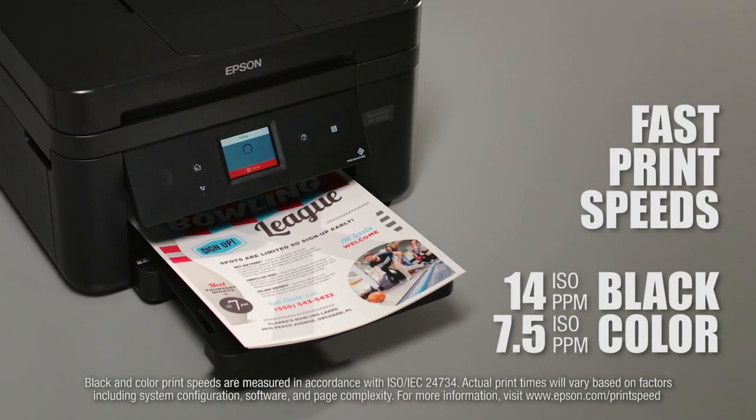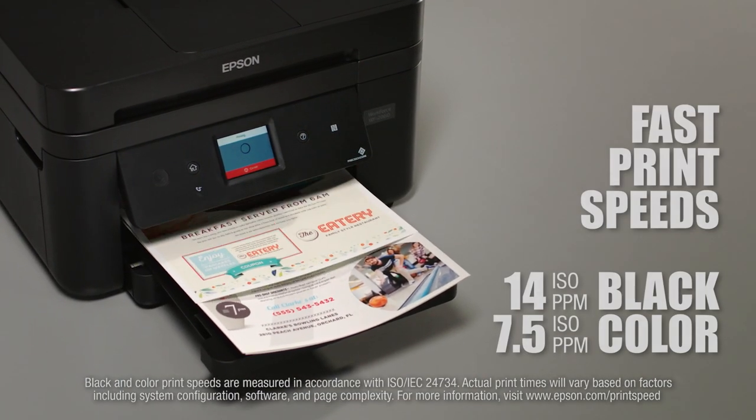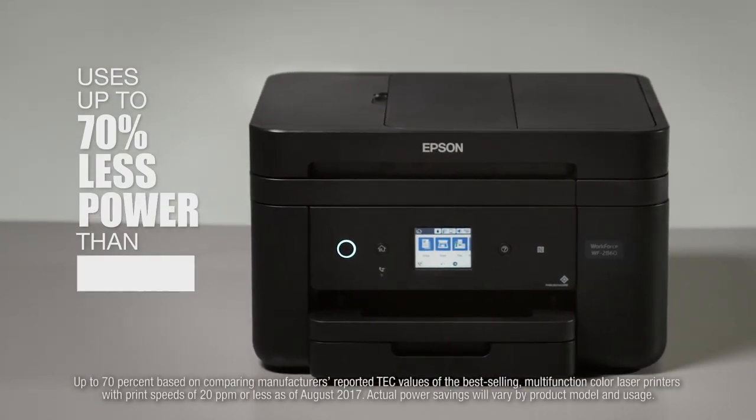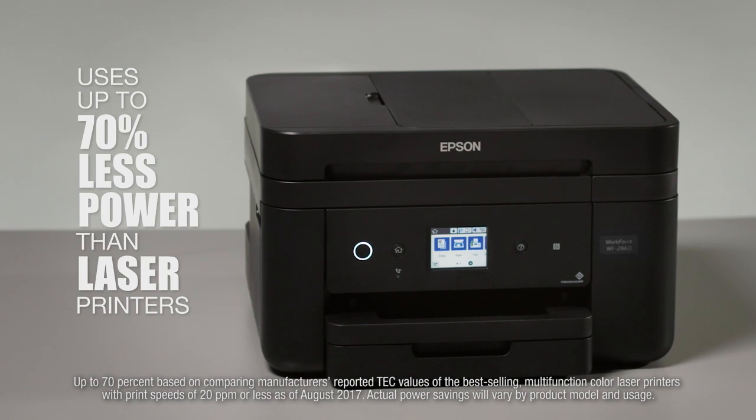It helps you get through tasks more quickly with fast print speeds. And it does all this while consuming less power — up to 70% less power than laser printers.